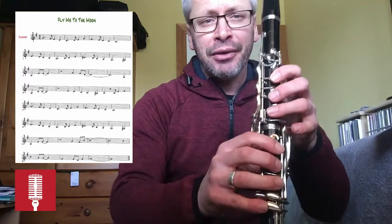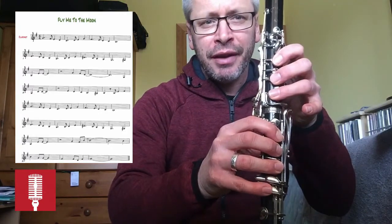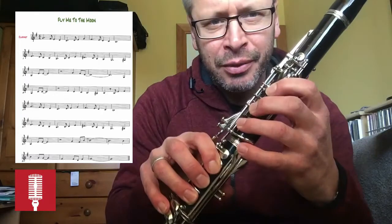You're going from a C sharp up to a B, and your B is the six fingers with your little finger here and your little finger on this one here.